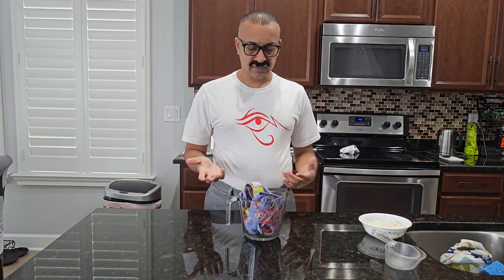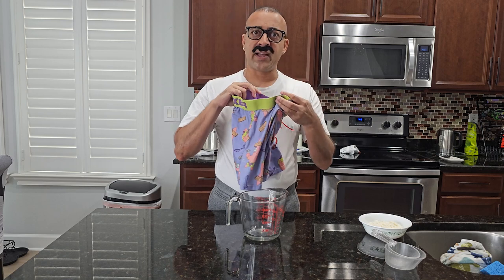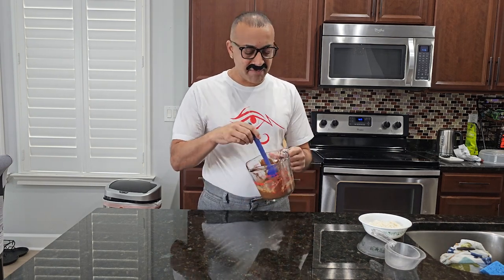Oh my goodness, what is this? Well, it definitely has some melted chocolate in it, but not the one we want to eat. Okay, that actually — finally! We have some melted chocolate. Oh, let's taste it. Mmm, very chocolatey!